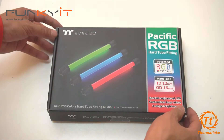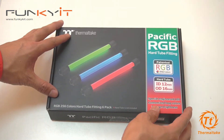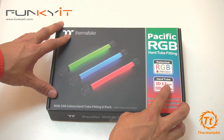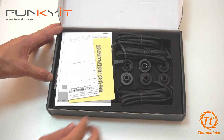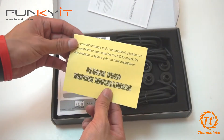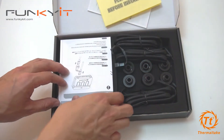Here we have the Thermaltake Pacific RGB hard tube fitting. It has 256 colors and is suitable for all PETG hard tubes with an outer diameter of 16 millimeter or inner diameter of 12 millimeter. Let's take a look at the inside of the box. We have the instruction warranty and also an installation manual.